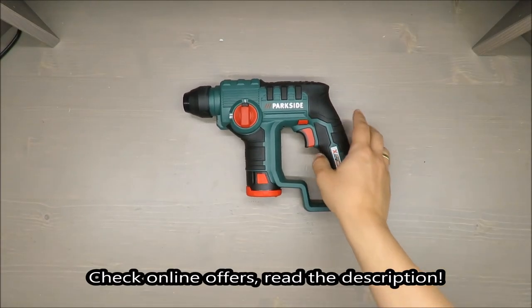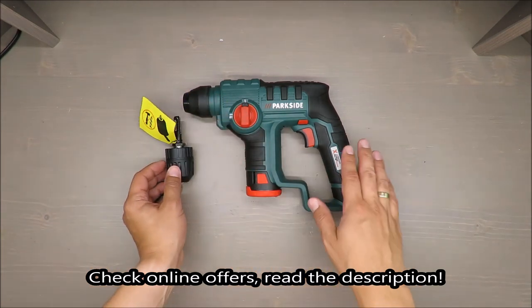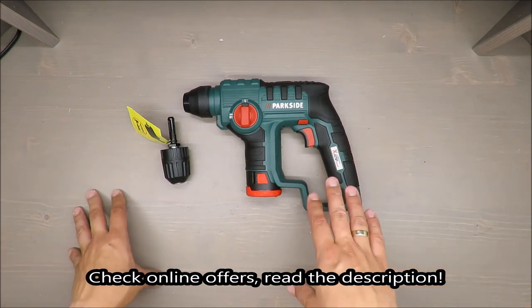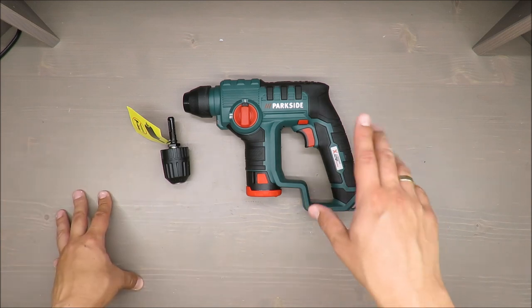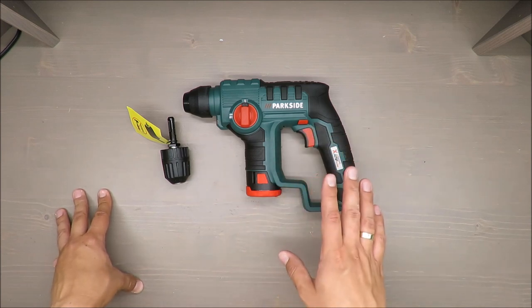Hello everybody, this is Out of the Box Unboxing, and today's episode I'm going to review this cordless hammer drill from Parkside, available in Lidl. On the beginning, as usual, my upfront judgment for those of you who don't want to wait: I'm skeptical. I don't want to say my judgment is negative, but I'm skeptical.